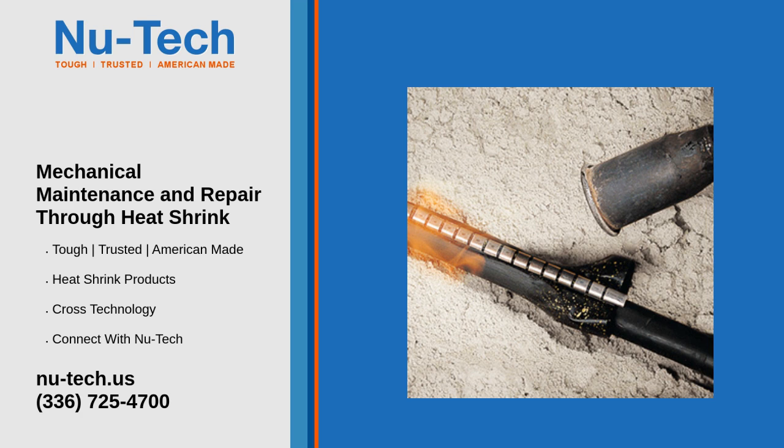Repairing hoses and tubes: when hoses or tubes in machinery develop leaks or cracks, heat shrink tubing can provide a quick and durable repair solution, sealing the damaged area and restoring functionality.